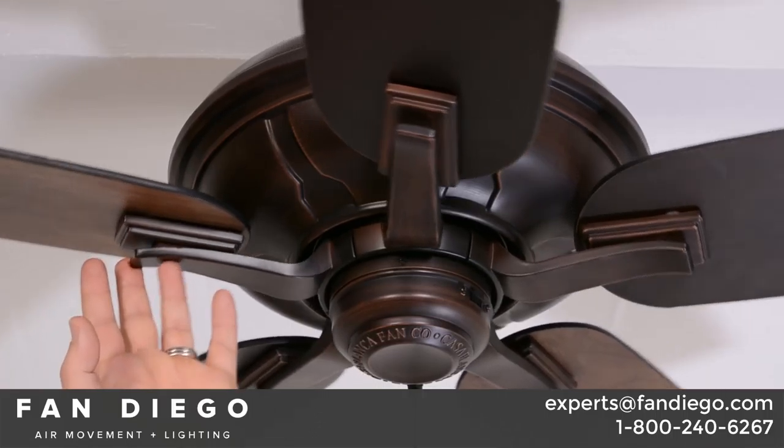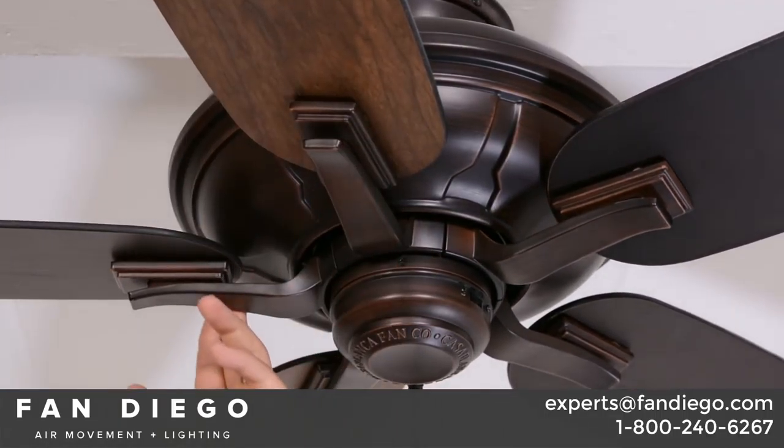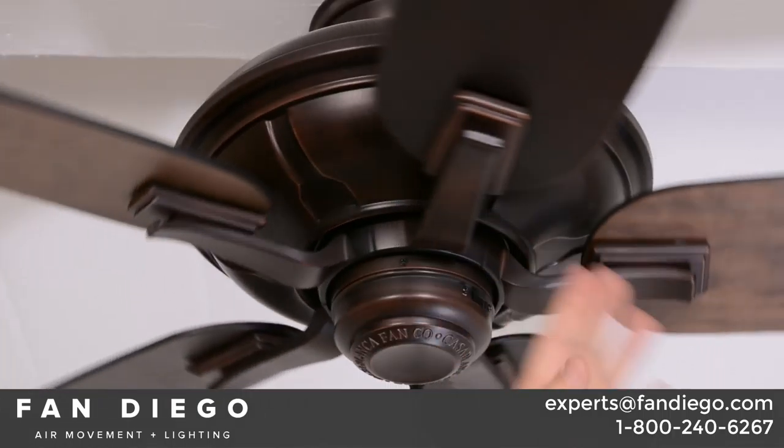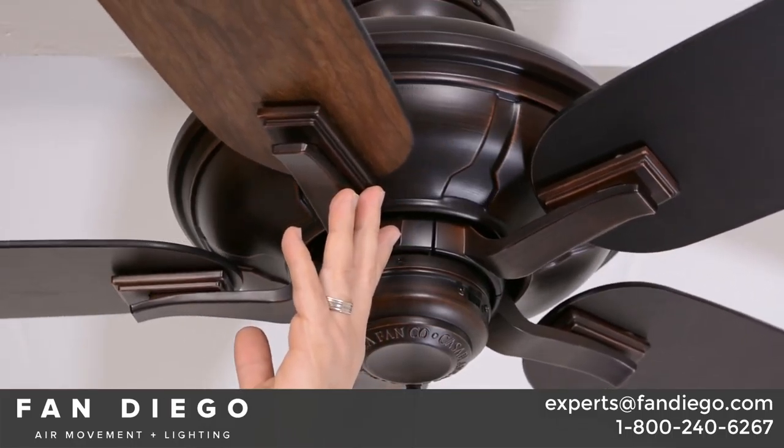I'm showing it with a reversible smoked walnut and espresso blade. A reversible blade means that you've got one color on one side and another color on the other side. In this instance, you have smoked walnut on one side and the darker espresso on the other.